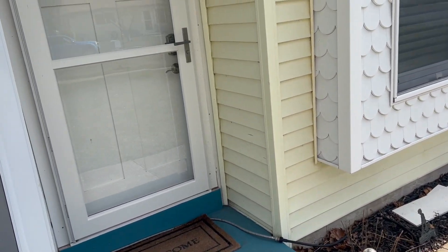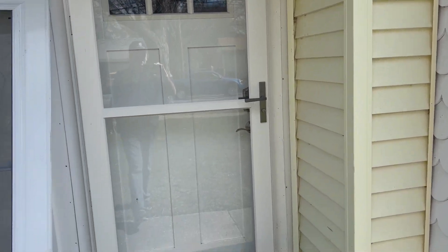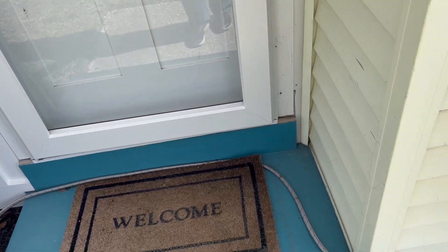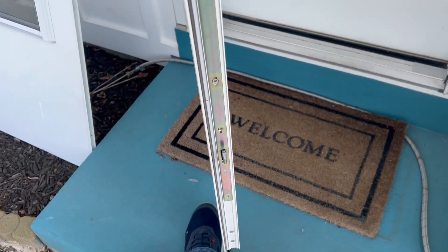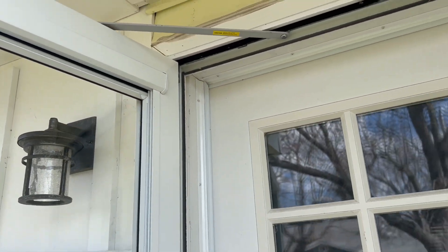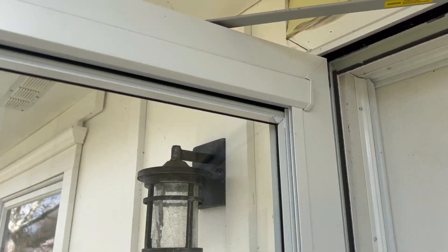I recommend higher-end products like the Platinum. This is extruded aluminum — real thick material — and it has absolutely no wood in it. It's got a high-end three-point lock: you've got two points and then three — they're called hook bolts — so it gives you extra security. What I also like is the closer is tucked up inside there, so you don't have those big cylinders.